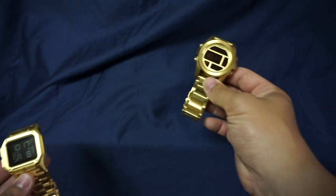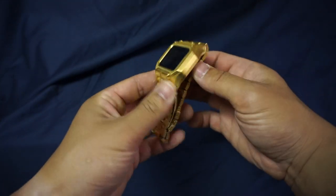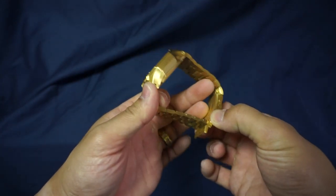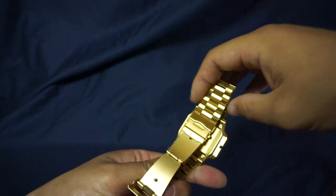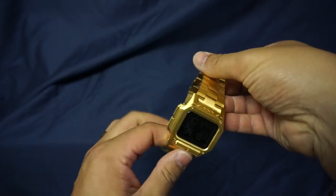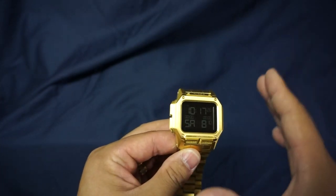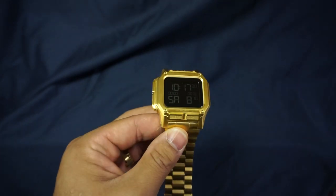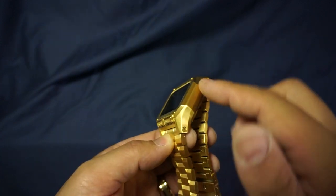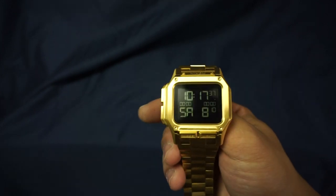Let's do a quick 360. I have my first Nixon SS here just for a size comparison, but let's focus on the Regulus. Quick disclaimer — I've seen this question asked a lot: this whole watch, with the exception of the crystal, is metal. The buttons are metal, the case is metal, the band is metal. Just absolutely phenomenal.